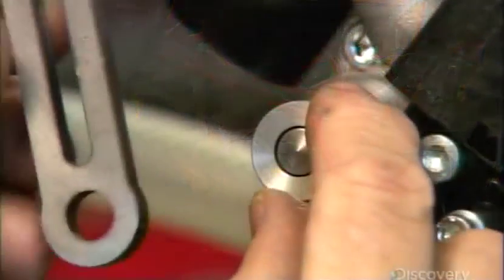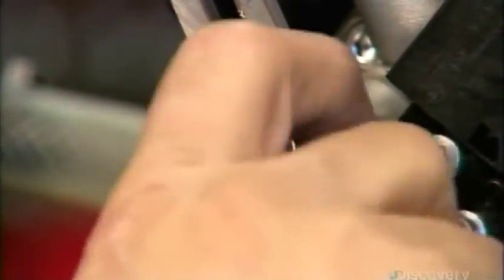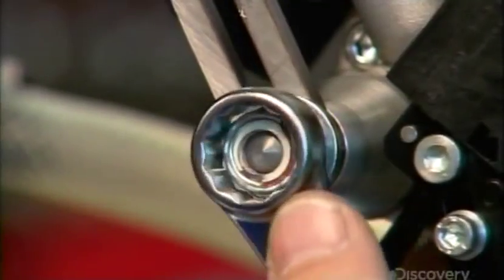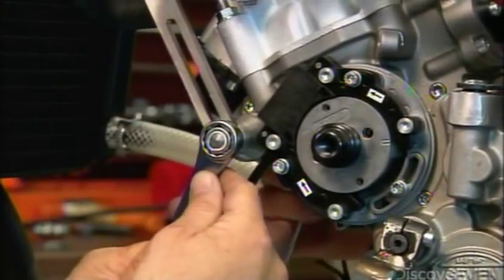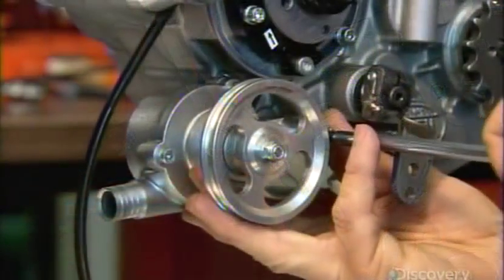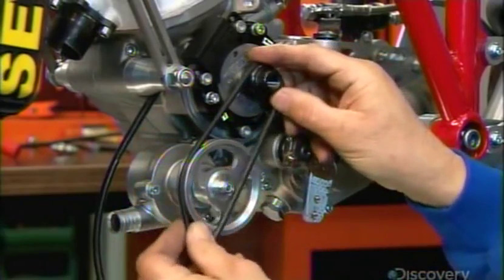Time to install the finished engine. They mount it to the chassis with support pins, front and back. Next, they install the water pump that prevents the engine from overheating, along with the belt that drives the pump.